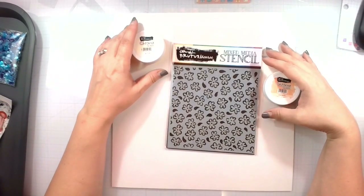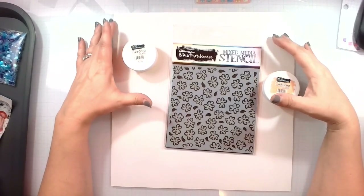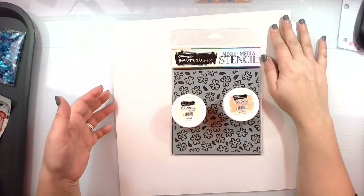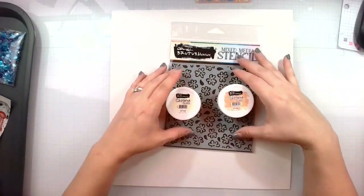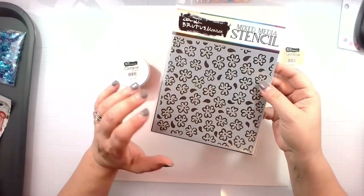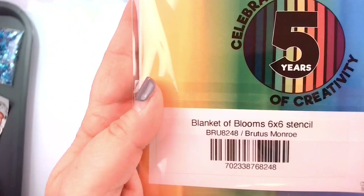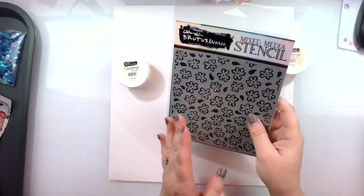Hello again everyone, Rebecca here. Welcome back to another Brutus Monroe Design Team Layout. Today I'm going to be playing with some Chroma Glaze and this beautiful stencil. I am just using a 12 by 12 white piece of cardstock, a little thicker weight. This beautiful stencil is a mixed media stencil by Brutus Monroe called Blanket of Blooms — the SKU number is BRU8248 if you want to pick that up.